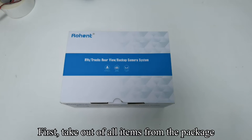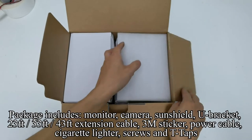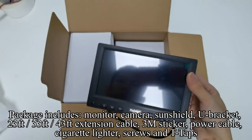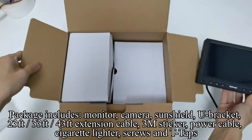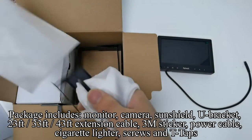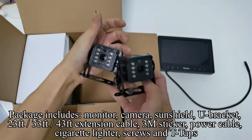First, take out all items from the package. Package includes: monitor, camera, sunshield, U-bracket, 23 feet, 33 feet, 43 feet extension cable, 3M sticker, power cable, cigarette lighter adapter, screws, and T-taps.